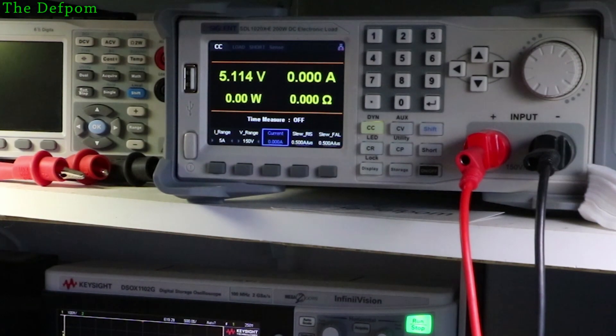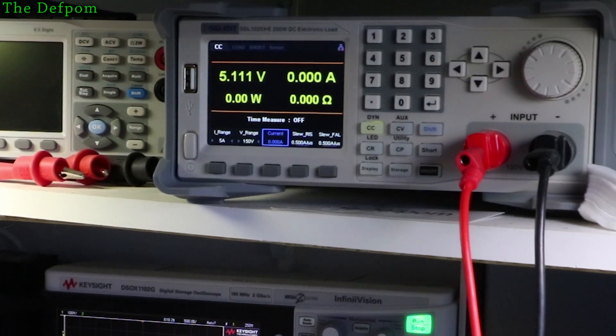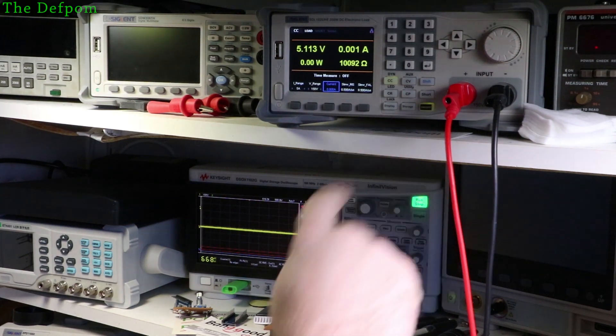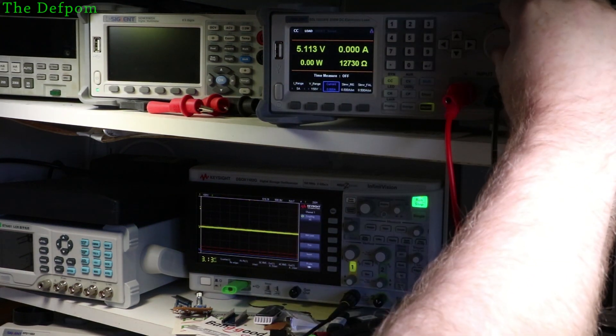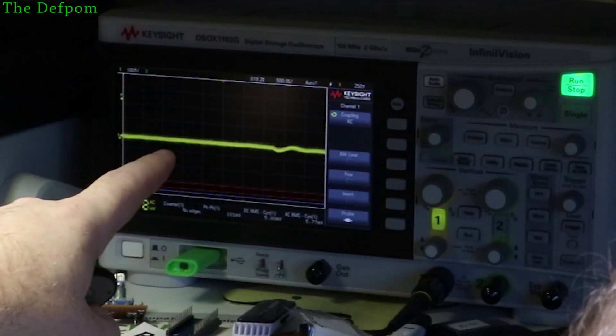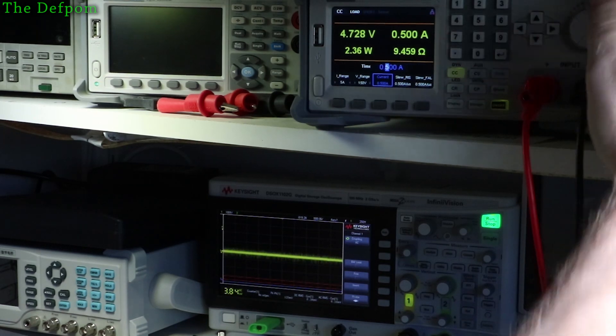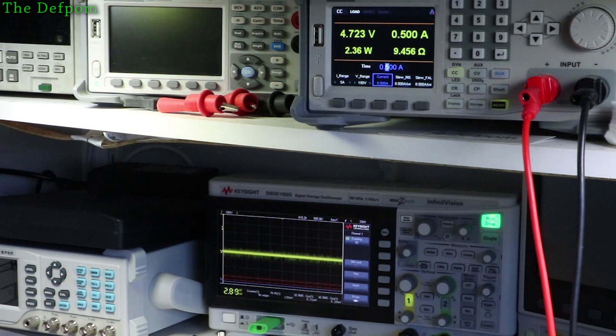The other module is plugged in. You can see the voltage output is very slightly higher — about 4.1 volts, sitting just a fraction higher. Turning the output on and setting 100mA — you can see the noise on here instantly is much much better. At half an amp, the voltage is 4.7 volts, so the voltage drop is about half as much as on the other module. The noise right now is 130 millivolts peak to peak and about 6.5 millivolts RMS.